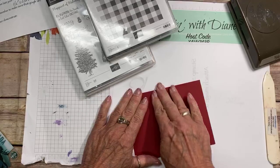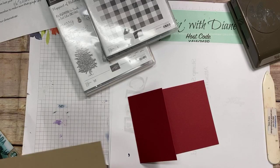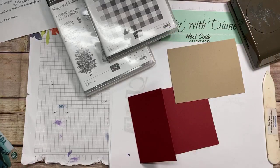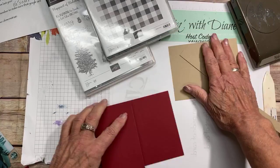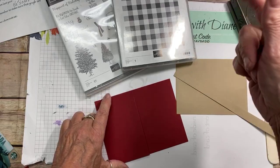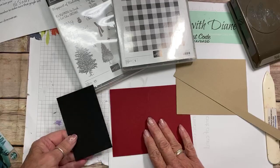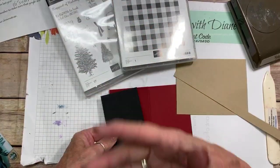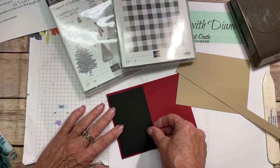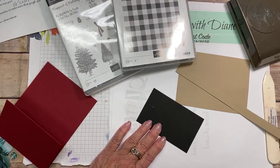I'm also using a card design I had from a few years ago. I've got some crumb cake and spare pieces to put the sentiment on. I want to make it a buffalo check, woodsy sort of thing. I have some basic black at two and a half by four. Let's bring in my stamp and seal.